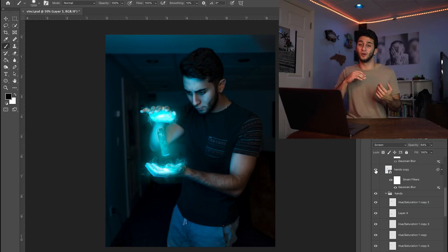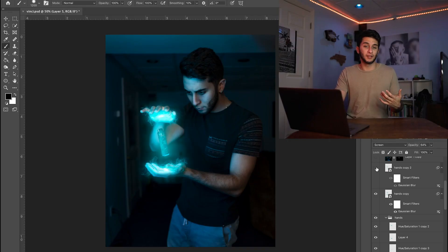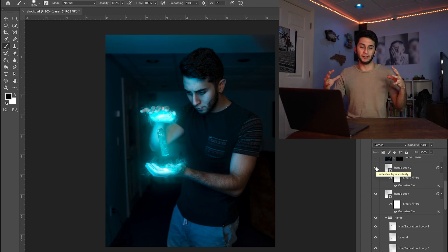It was time to apply the glow to both of my hands. What I did was group all the hand layer effects, duplicate the group, merge it, turn it to screen blending mode, change it to a smart object, and then apply Gaussian blur to it. It's one of my favorite ways to make glow, and if you look at any other Photoshop tutorials on YouTube, you'll find that it's one of the more popular ways to recreate glows in a realistic fashion. Then I duplicated that layer and increased the Gaussian blur parameters just to add a wider glow.